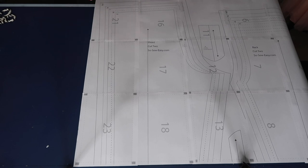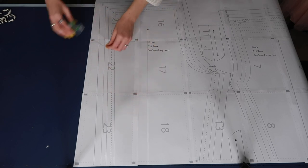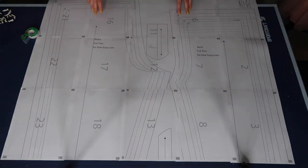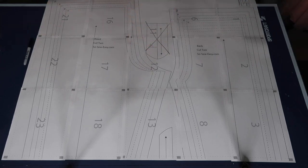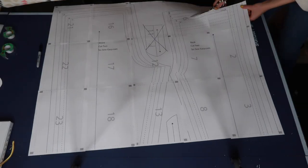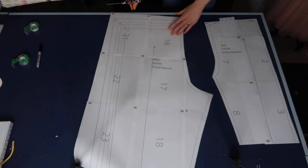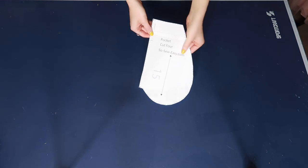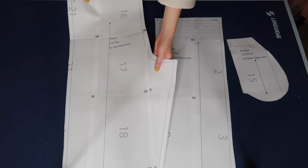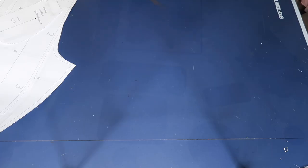Once it's done being taped, you can cut out your pattern. We're not going to use pattern piece 11, so don't worry about that one. Since most patterns are created with multiple sizes, you can cut out around the edges or simply cut your specific size. Now that we have all our pattern pieces cut out, here's what they look like — we have a pocket, a front, and a back.